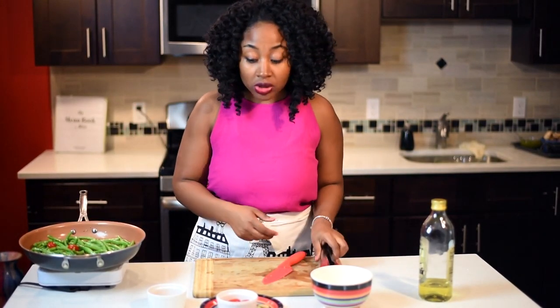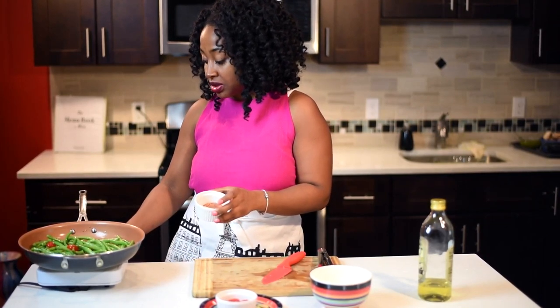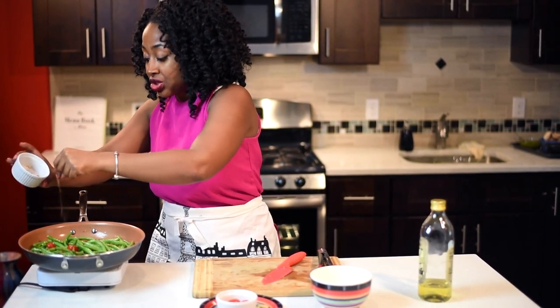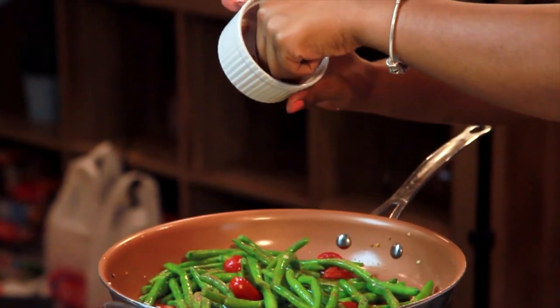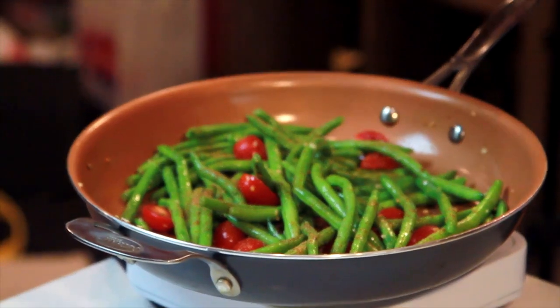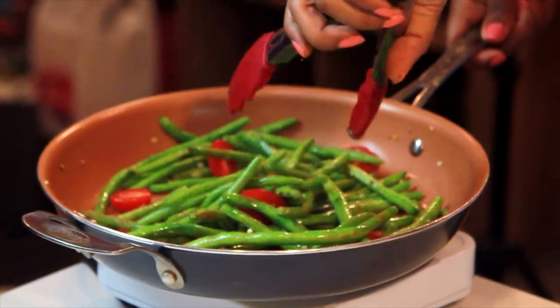I'm also going to add some seasoning. I have my favorite blend — smoked paprika with some garlic powder, black pepper, and onion powder. I don't like to cook with a lot of salt; I prefer to use herbs and dried spices instead. Just look how flavorful this looks — you have your garlic, your juicy cherry tomatoes, your spices and flavors from the different herbs.